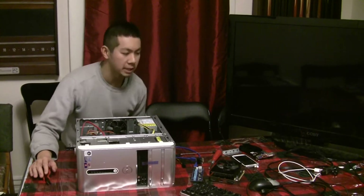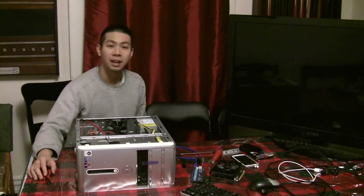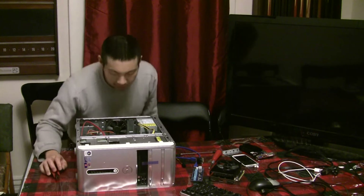All right, this should be everything I need, including this big TV that serves as my monitor. I should get an HD monitor soon.